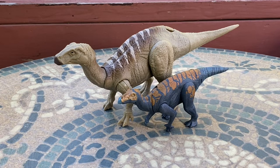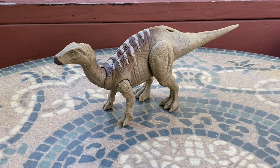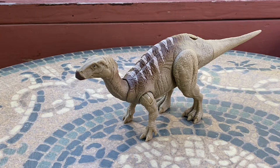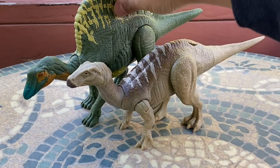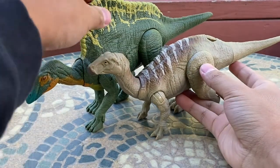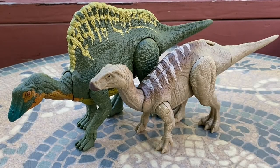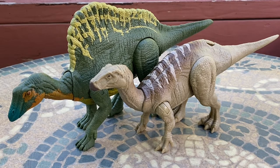Next up we have another favorite of mine, both within the Jurassic franchise and as a species overall — the Ouranosaurus, which I believe is another type of iguanodont. I've always wanted to compare these two together — they look awesome! Ouranosaurus is definitely bigger due to its sail, but these two really look great together.